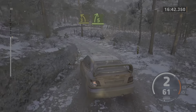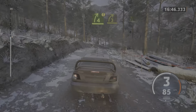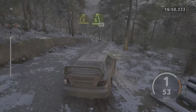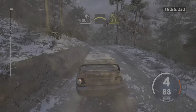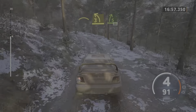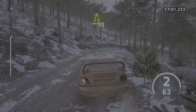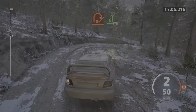Into 5 right. Caution. 4 right to the crest, tightens. Into 3 right short. Into 5 left short, 60. Slight left, slowing. Into right to the crest. And 3 left, tightens. And 5 right to the crest, 30. Hairpin right. And 6 left, 30.